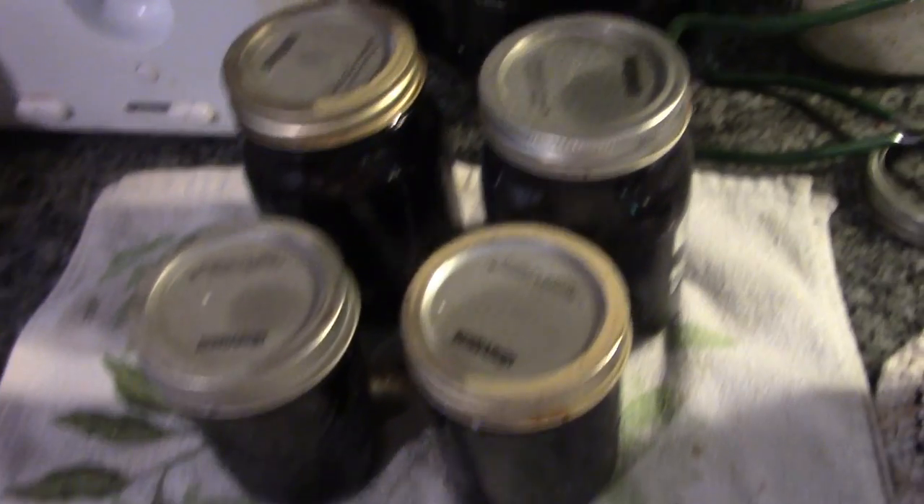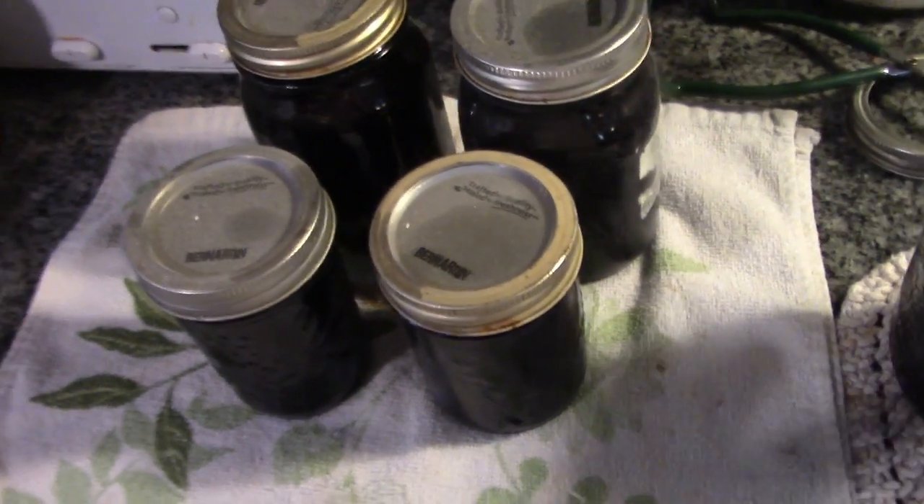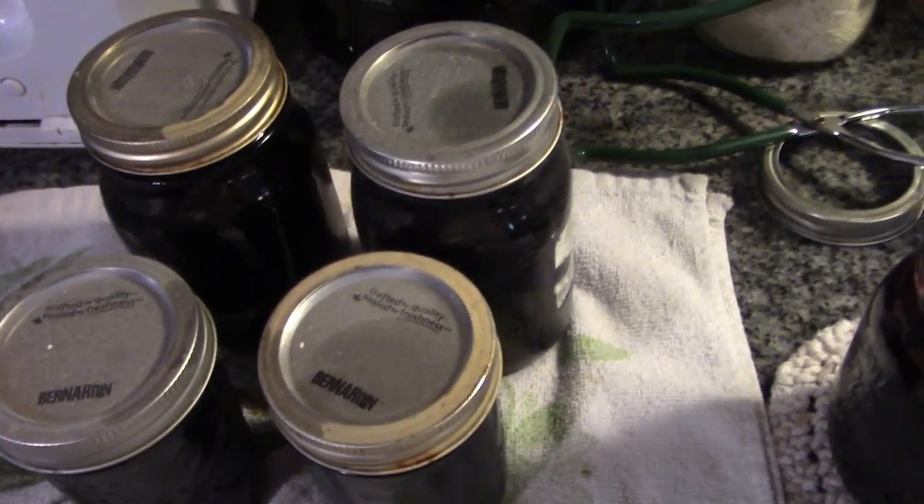There we go — three pints of blueberry blackcurrant jam and two half pints. Technically this recipe makes four pints of blueberry blackcurrant jam. This is Mrs. Wolfie from our Half Acre Homestead saying: blueberry blackcurrant jam — I like it even better than just straight blueberry. Take care. God bless.